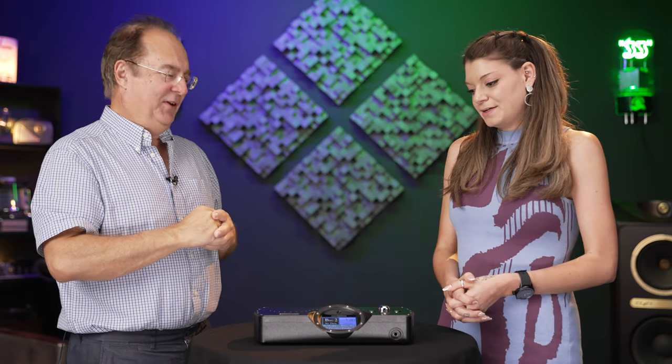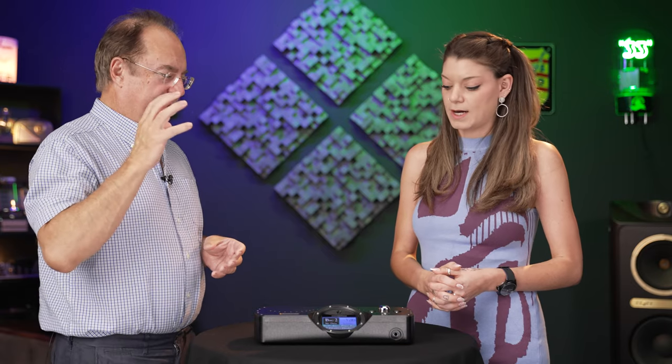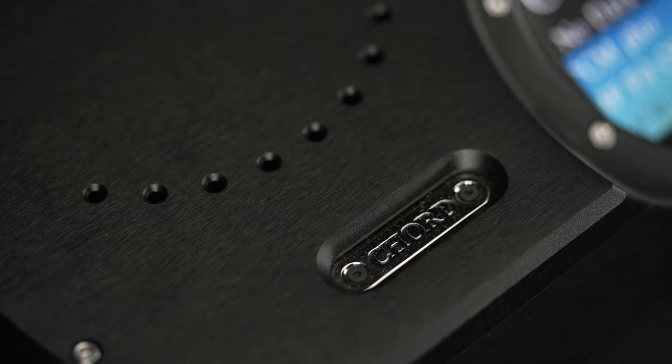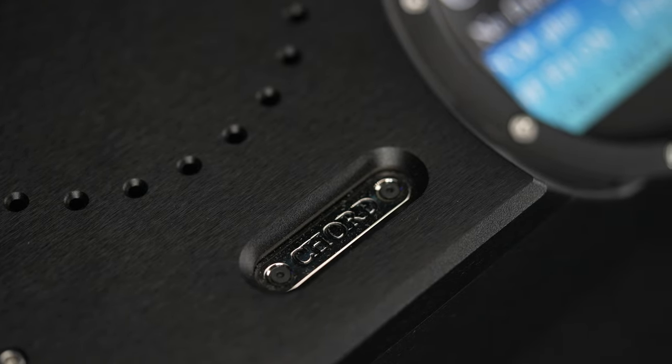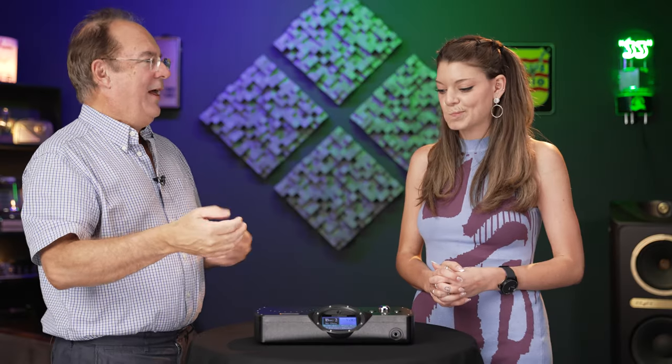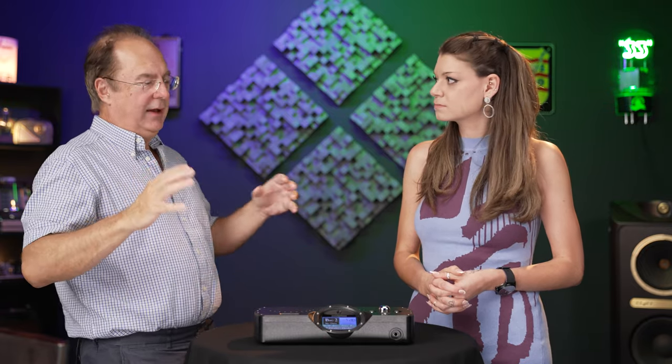That process has taken 20 years to get right. The WTA hasn't just been around for a long time — it's successful not only with audiophiles but also with studios. When a studio engineer listens to a DAVE, they hear the original performance. It's extremely transparent and gives you everything you want to hear, but presents it in a way that is smooth and refined — very natural. That's a key thing about the Chord sound.